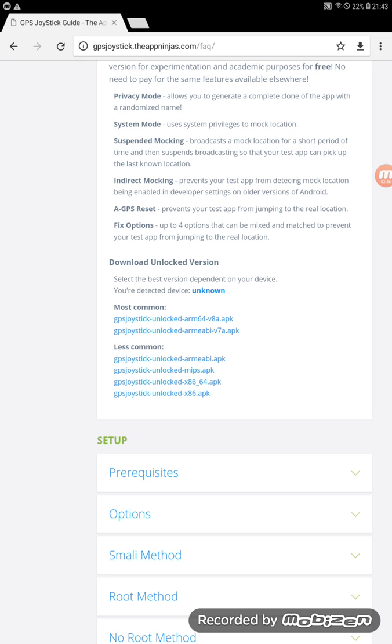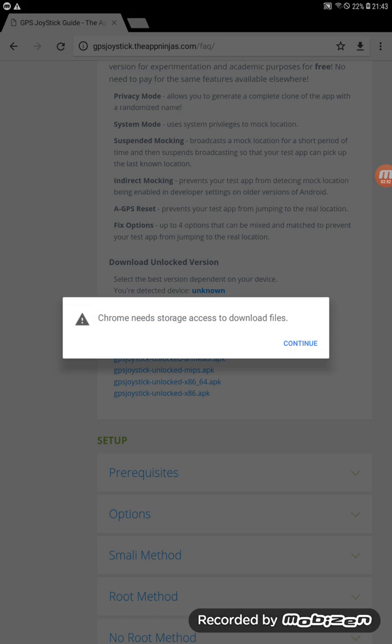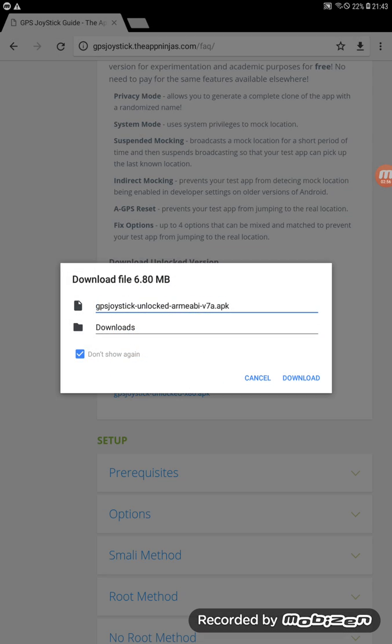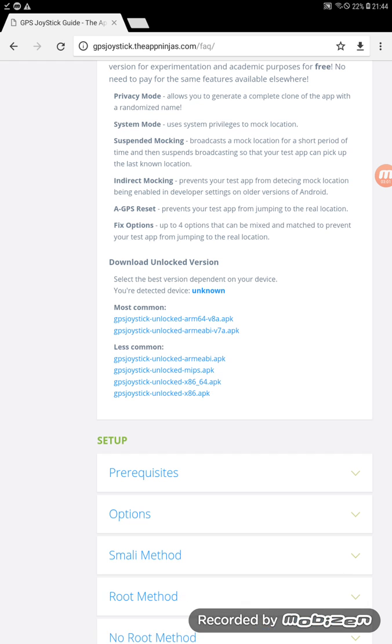You'll see two links — one labeled 'most common.' If you have a newer device, the arm64 version will work; if you have an older tablet or cell phone, the v7a version will work. My tablet is not brand new so I'm going to download the older one.